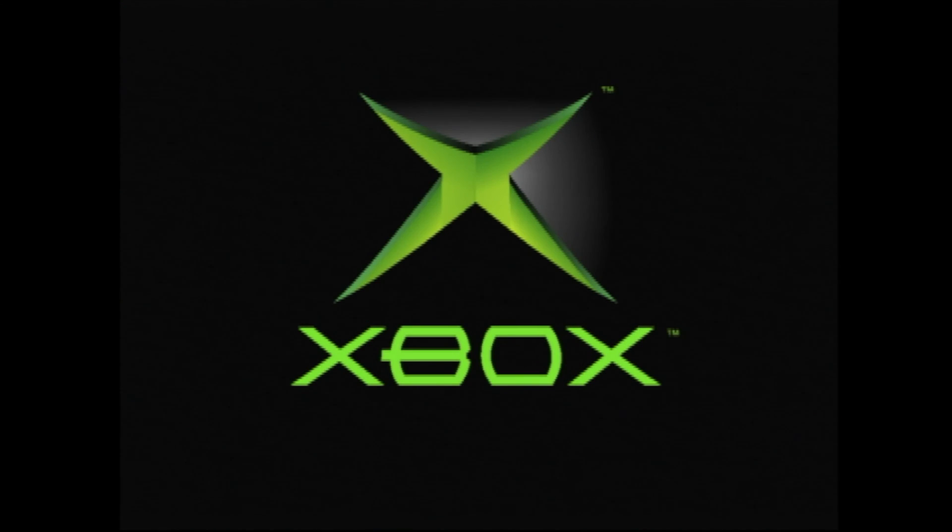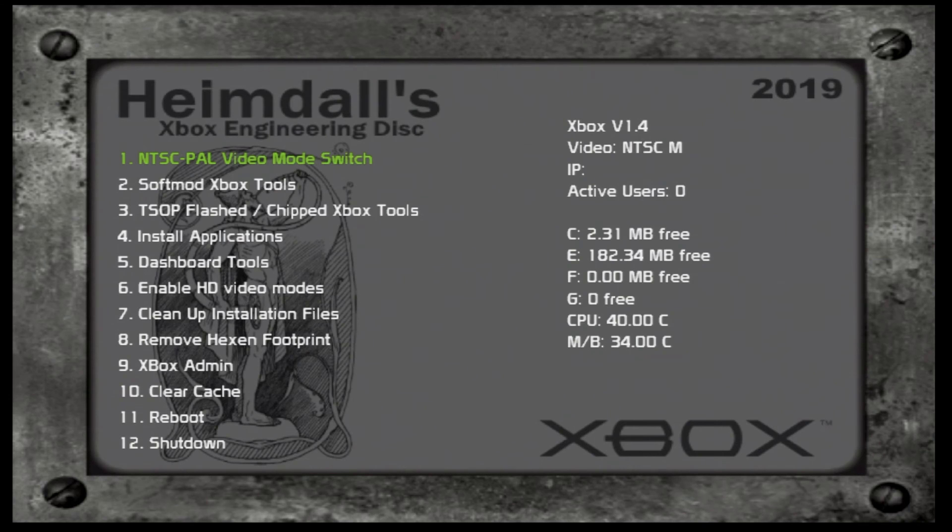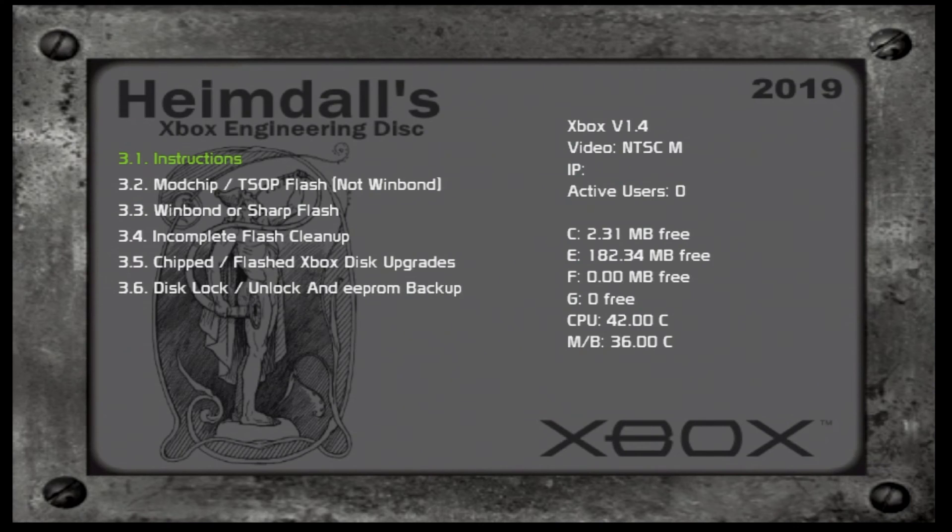Put in the Hexen disc and let it boot up to the main menu. This is great because it tells you straight up in the right corner which Xbox version you have. If you're unclear about which version you have, Hexen is going to tell you right out of the gate — so load it up and make sure you have version 1.2 through 1.5. In the menus, go down to TSOP flashed chipped Xbox tools and press A, then come down to 3.2 — Modchip TSOP flashed not WinBond. Remember, we're not doing Sharp or WinBond here — just Hynix, Hyundai, and ST.